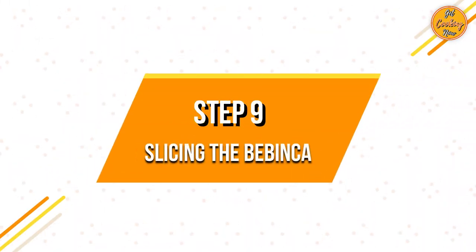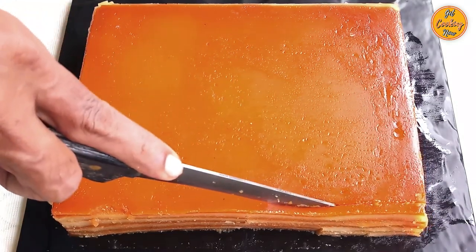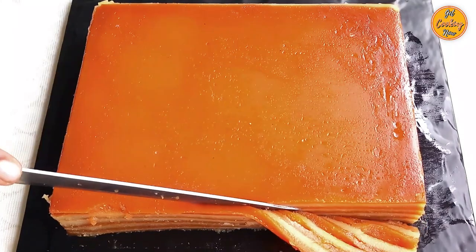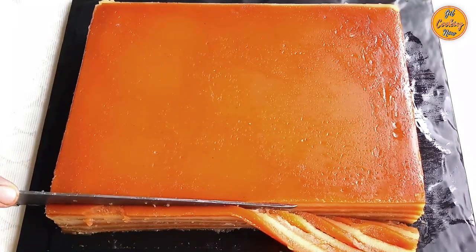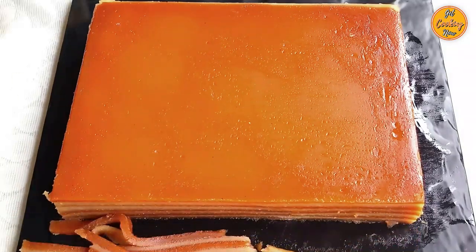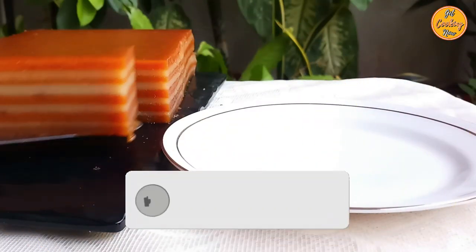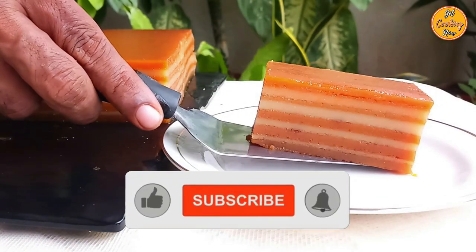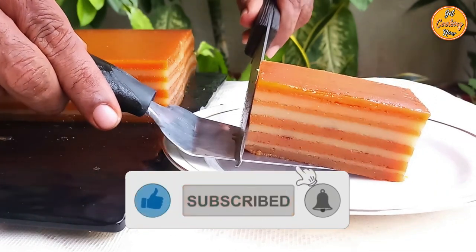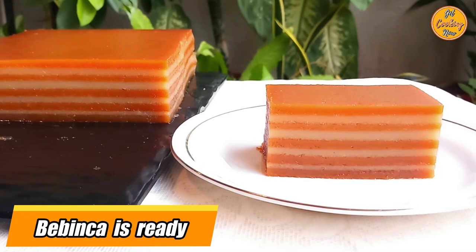Step 9: Slicing the bebinca. Cut a small portion from all four sides to make the layers clearly visible, then cut the bebinca into slices and serve. Bebinca is best enjoyed at room temperature, but some prefer it cold. If you found this recipe interesting, press the like button and share your feedback in the comments below. A perfect bebinca is ready!